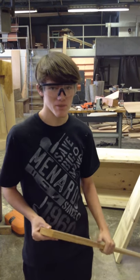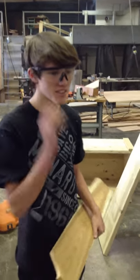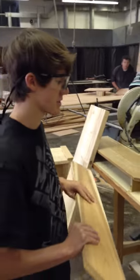This is how to use your compound miter box. First, you put on the safety goggles, and make sure that it is plugged in.